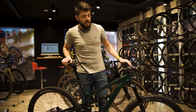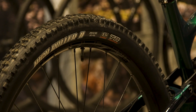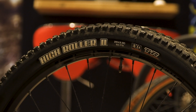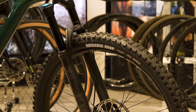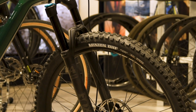The Cannondale Carbon Habit 3 features a Stan's NoTubes Arch S1 wheelset, which is 26 millimeters internal, giving you a really nice volume with the tires installed — a Maxxis High Roller 2.3 on the back and a Minion DHF 2.5 on the front, so you can keep the front planted when you're shredding those trails.